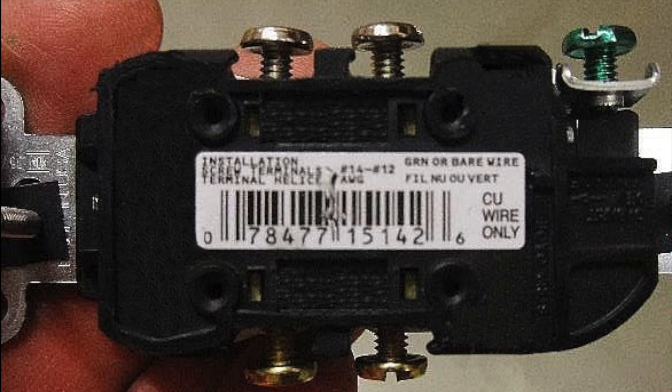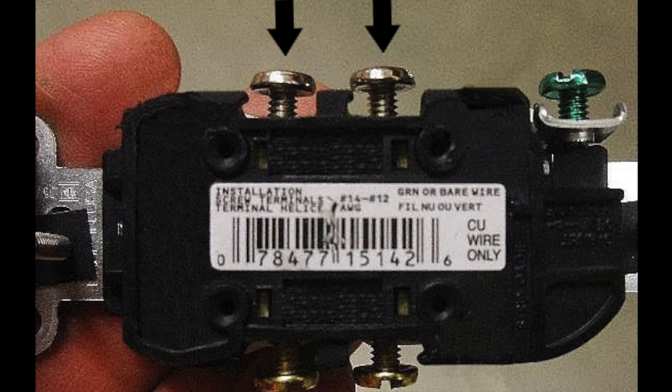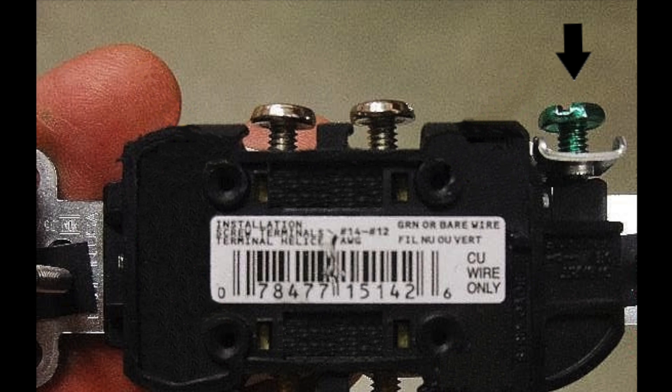It's time to connect up the receptacle now. This is simple — just take the red or hot wire, strip it, and screw it in with the gold screws. For the black or cold wire, do the same thing except with the silver screws. Finally, for the ground, screw it in with the green one. Then you can tuck the wires in and screw the receptacle into the box.